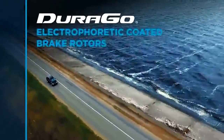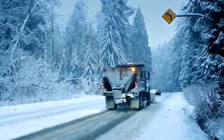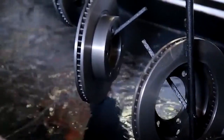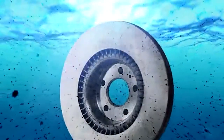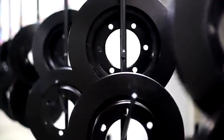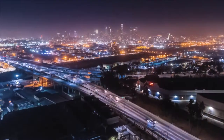Brake rotors are a vital component of your car's braking system. Without quality rotors, you risk poor overall braking, extra brake dust that can harm trim, wheels, and paint, and the annoyance of squealing and vibrating brakes. If you're suffering from any of these problems, don't stress — with new Durago brake rotors you can enhance vehicle safety and limit noise, dust, and other nuisances associated with cheaper rotors. There are a number of options on the market, which makes it difficult to choose the best one.